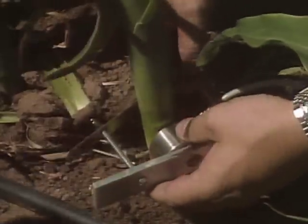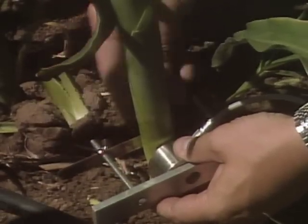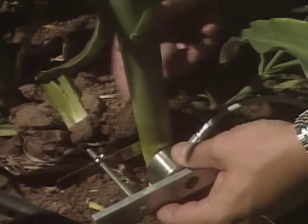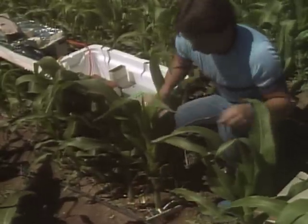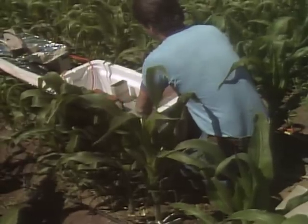When water within the plant is critically low, enormous tensions are created in the columns of water in the stalk. At such high tensions, the water column is literally torn apart. A sensing device detects the high-frequency sound of the water column breaking up, and after processing, a sound is produced that's within the range of human hearing.